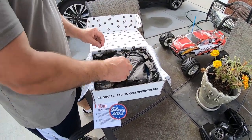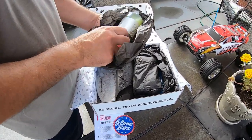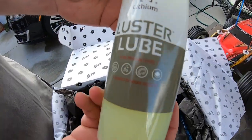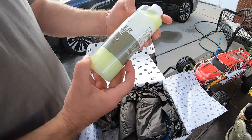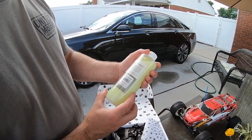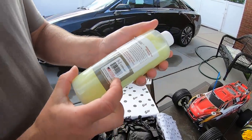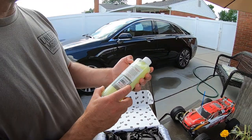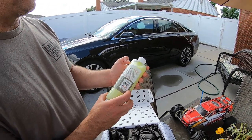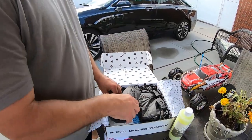Oh man, the Lustre tube — check that out, 16 ounces! That's pretty cool, premium detail spray. You know what you could use this on — you can use it for your clay bar, or as a touch-up detail spray. You could probably even use it as a dry lube if you like. That's pretty cool.